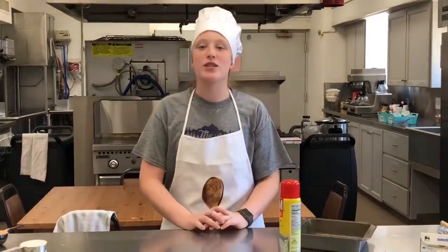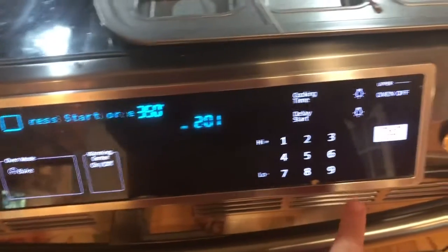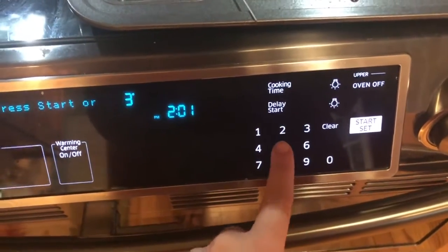Remember to wash your hands before starting a recipe and if you are using eggs. Grease an 8x8 pan or line with foil or parchment paper and set aside. Preheat your oven to 350.